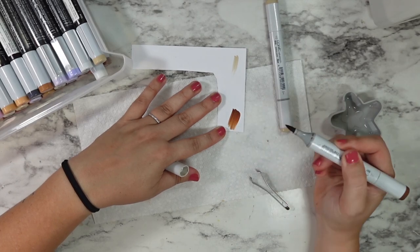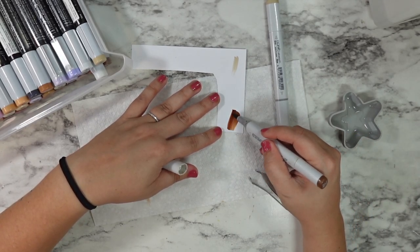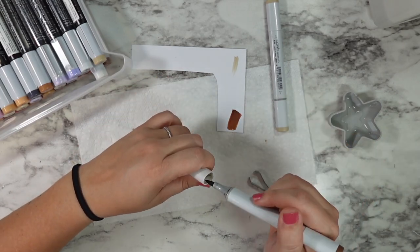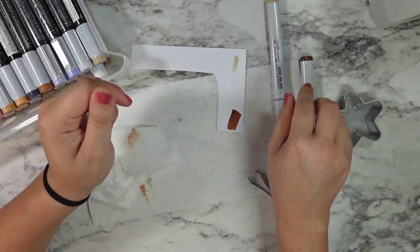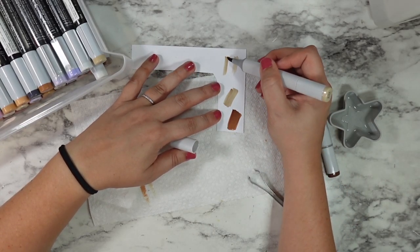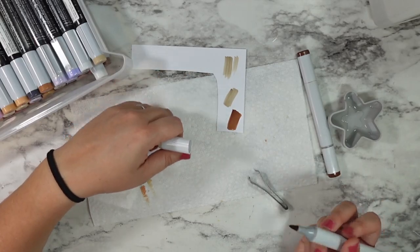I hope this made a lot of sense and I hope this inspires you to get to cleaning and organizing your Copic collection. Thank you so much for coming to hang out. Make sure you hit that subscribe button and check out Scrapbook Pal's blog for even more information. I will see you guys soon — and until then, happy crafting.